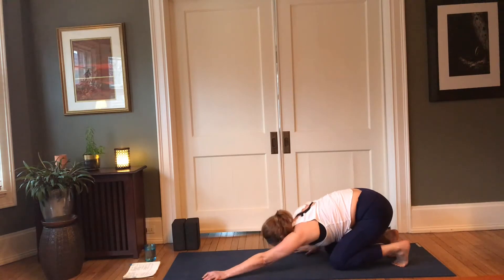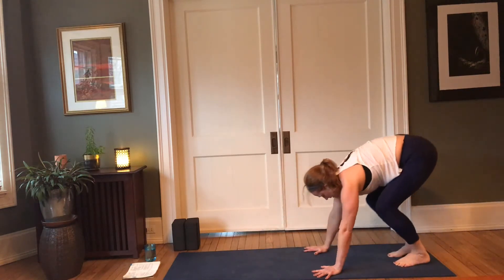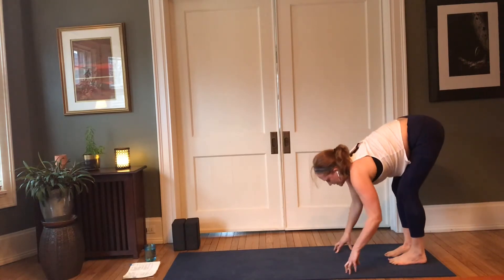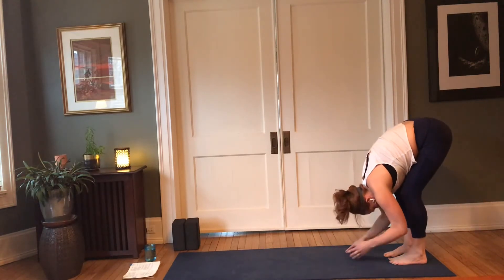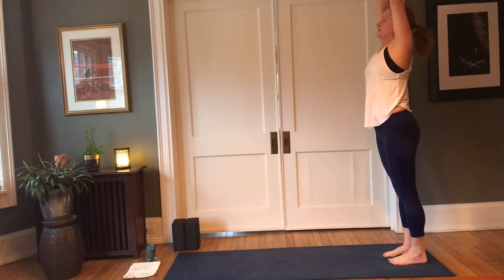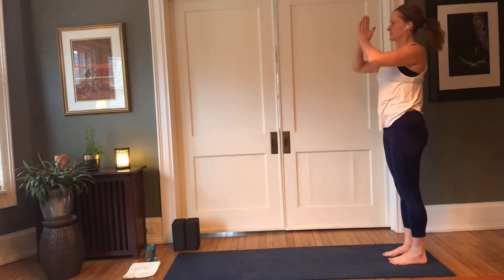Inhale, lift halfway; exhale, fold. Root to rise — arms come up, palms touch; exhale, palms in front of the heart. Inhale arms reach up, exhale lower down. Inhale, lift halfway; exhale, plant your palms in front of you, lower the knees back down.